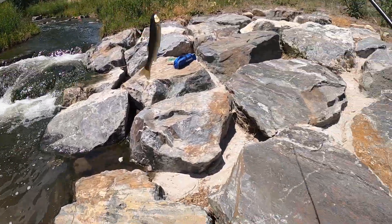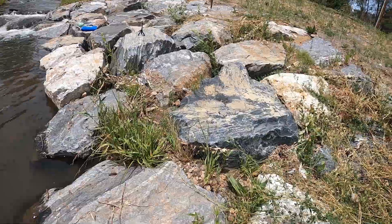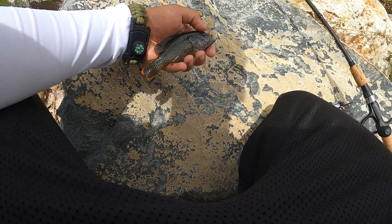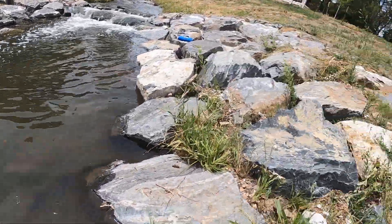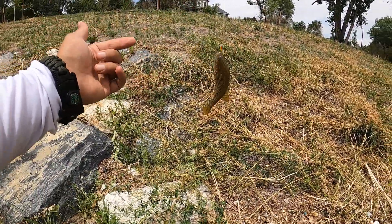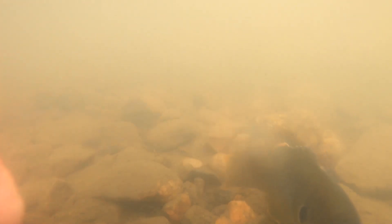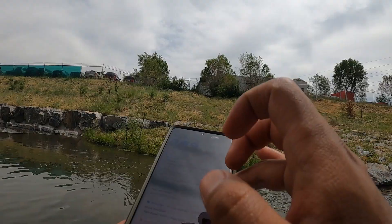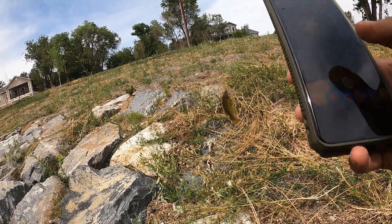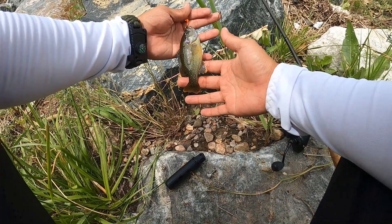Another one — there we go! That's the third green sunfish we've had out here, so there's definitely a nice little population of these guys sitting in here. It's another green sunfish — back-to-back green sunfishes. There's a little river around my house. We were on the phone and caught this fish — that's awesome. There's a really good little population of green sunfish down here, and a lot of chubs.